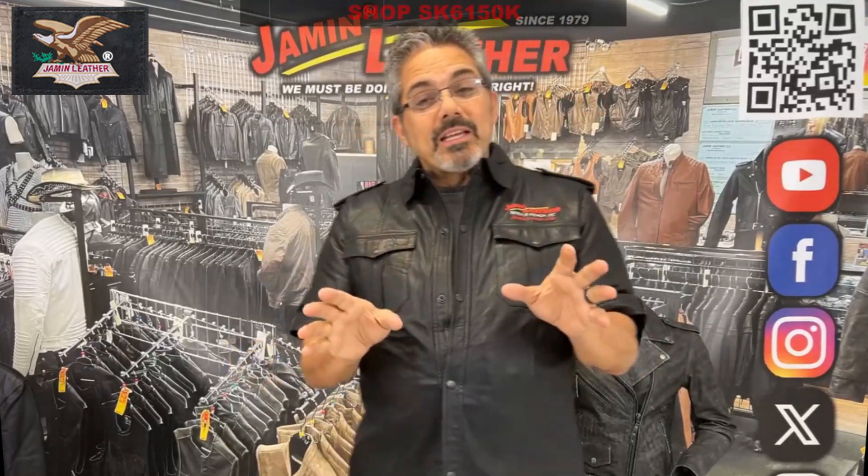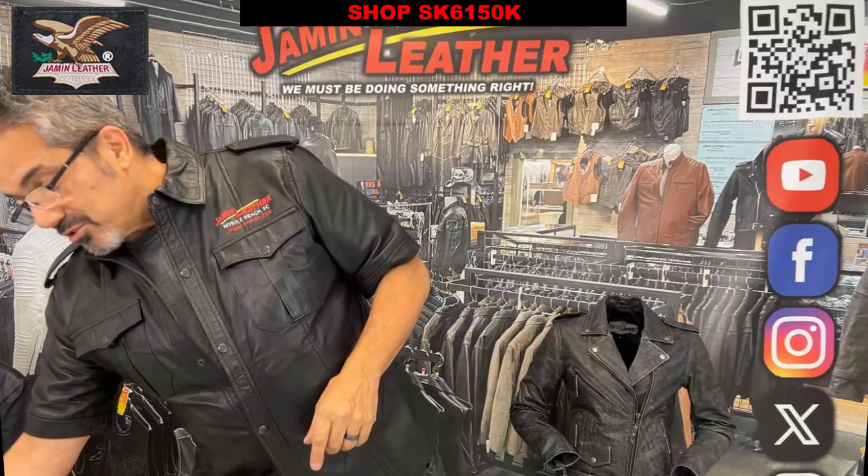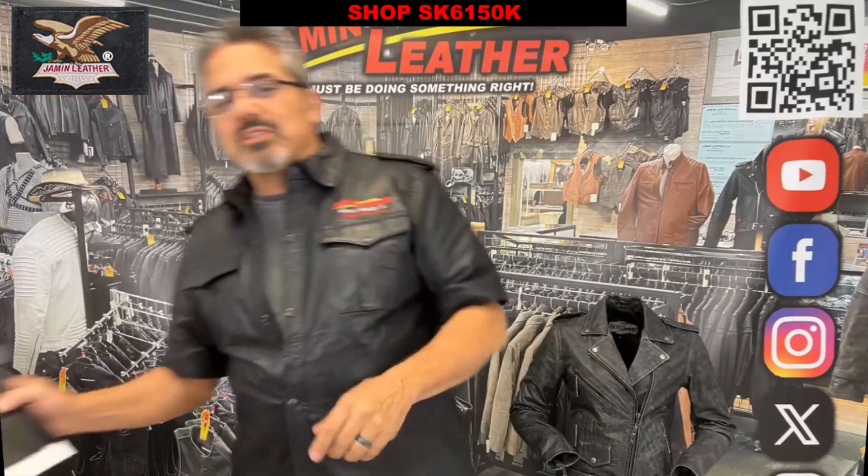We have these ultra mini leather skirts. If you want to check out the leather skirts, we have them at Jammin' Leather — just so you know. Just want to share one of them with you. We can see it in the picture there.